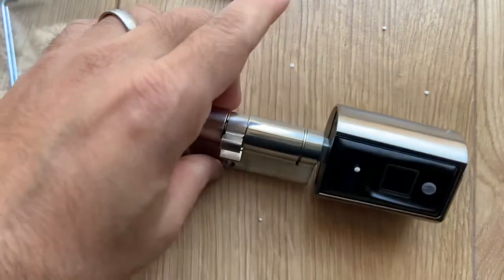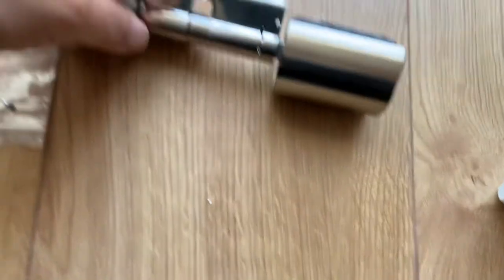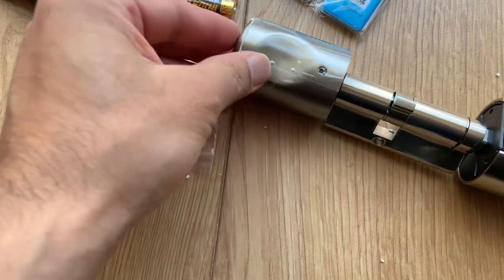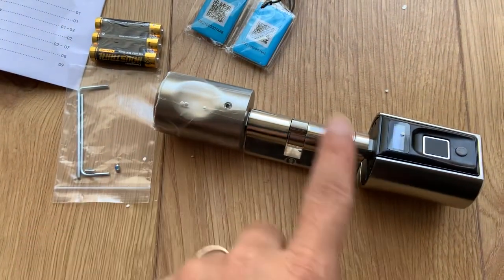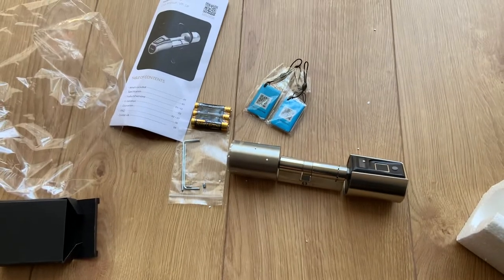So here you go. I'm not going to show you the number — there's a unique number on the cylinder here. I think that's because it's a security lock. It also has some plastic cover on this side; that side goes inside, and this side faces outside. As per the description, this lock should be extendable, so I'll fit it and see how that goes. Thank you for watching.